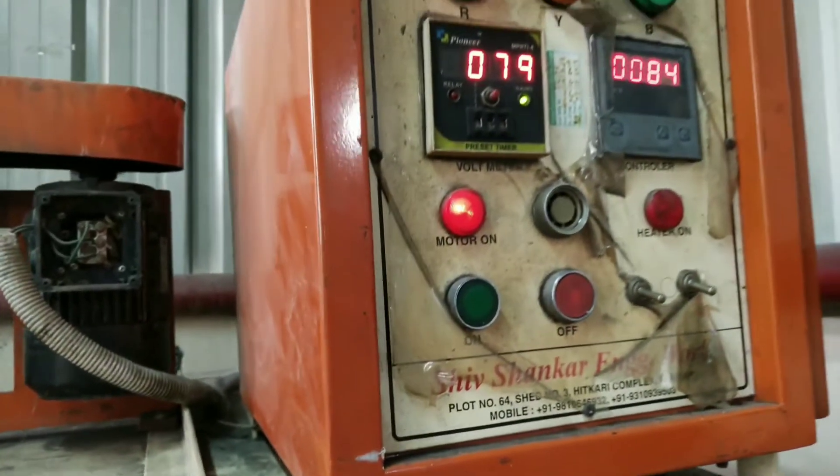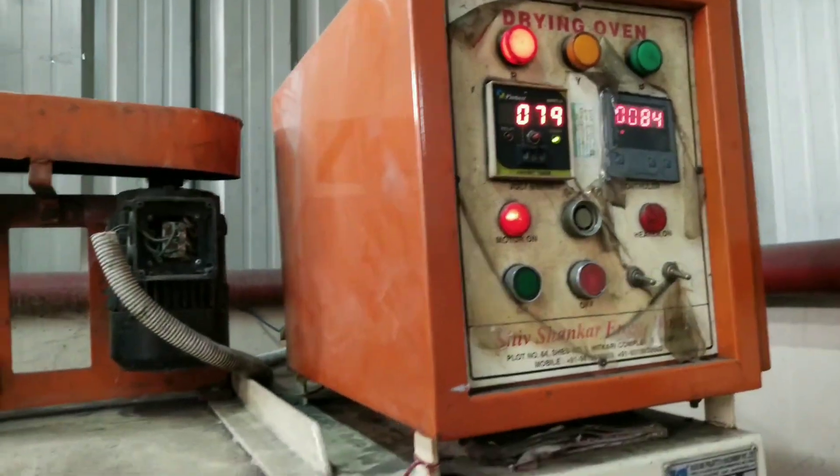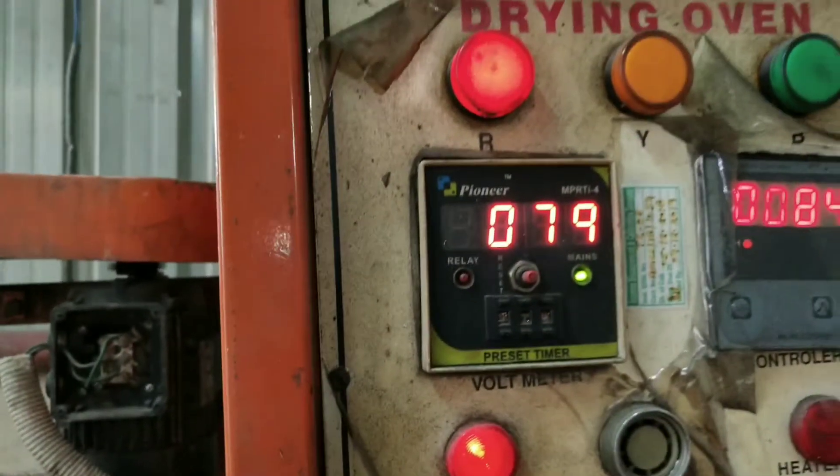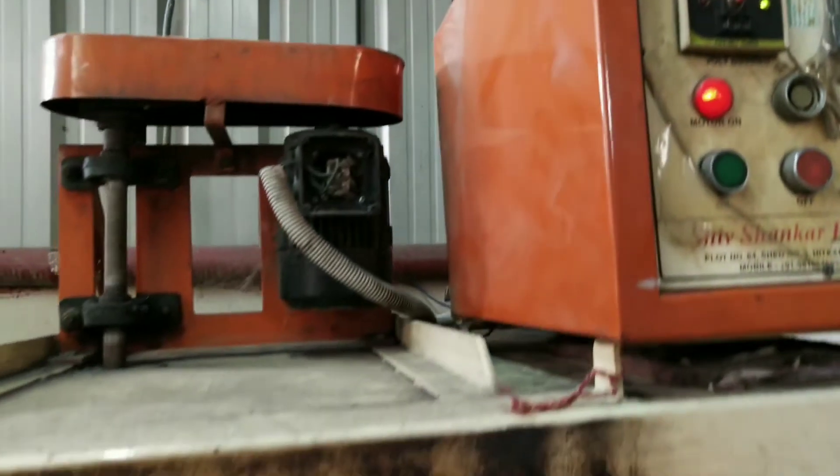Hello and welcome to Plastotech English. Today I'm going to tell you about the drying oven — the oven that plays an important role in the plastic industries.